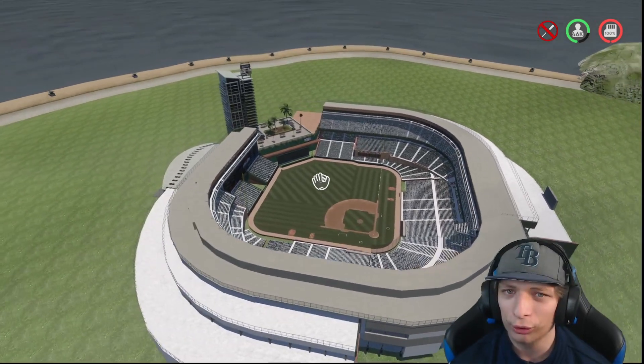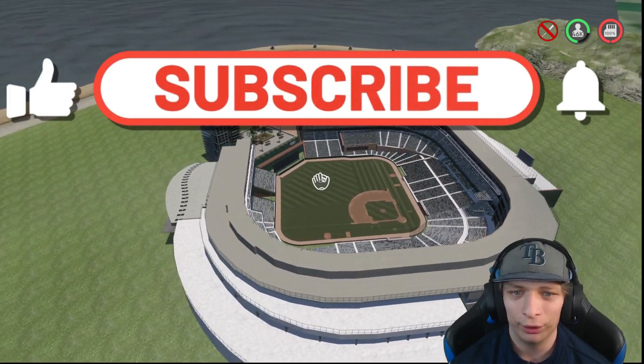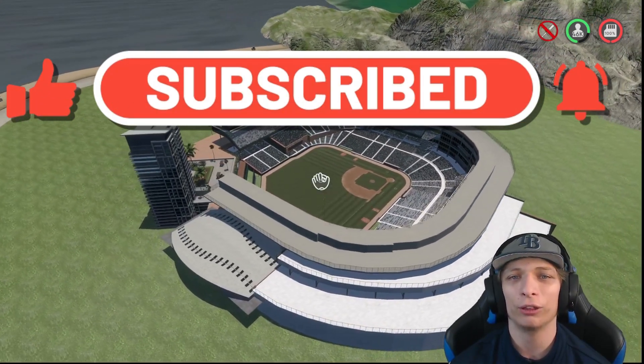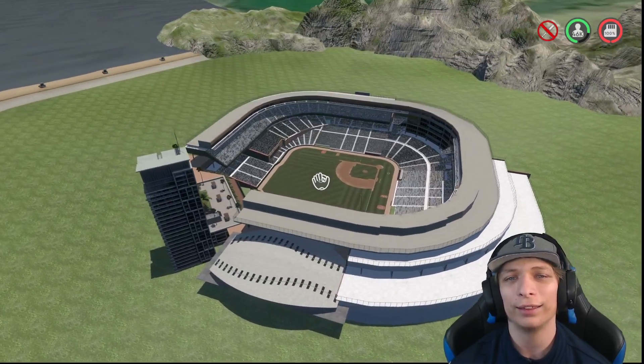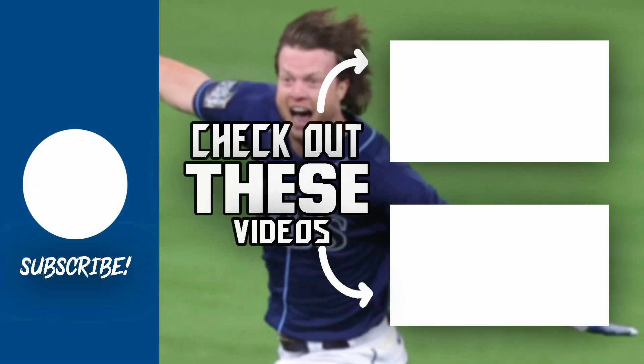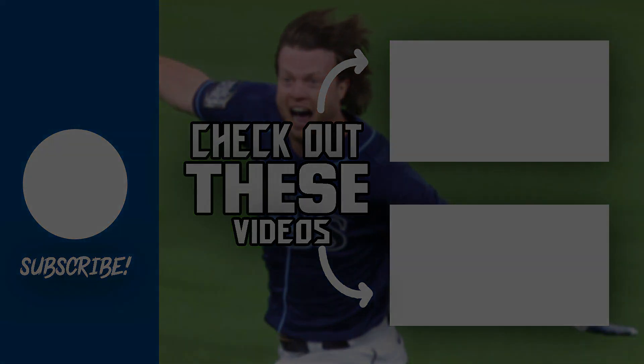By the way, if you have a stadium you would like me to showcase, drop a comment down below with your stadium name and your online ID. Thank you guys so much for watching, and I will catch you guys in my next one.